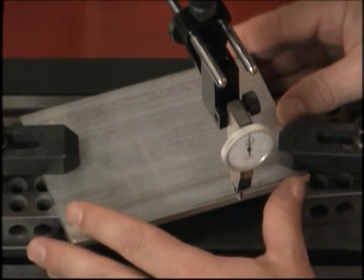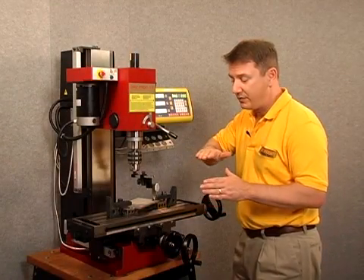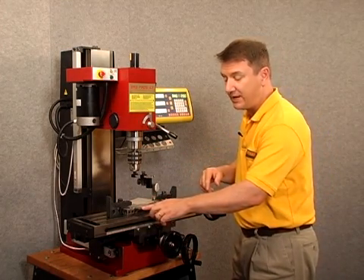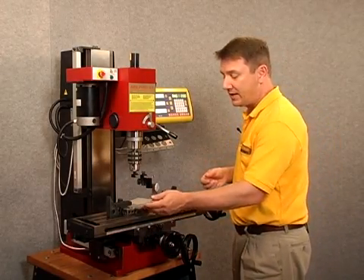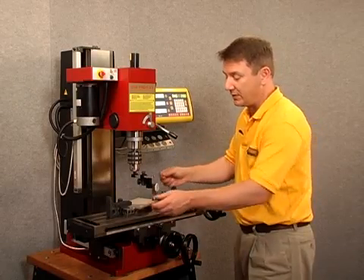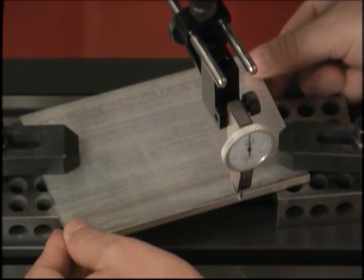Let's go ahead and move the workpiece to zero out the dial indicator. When I move this workpiece, I don't want to move the entire workpiece fore and aft. I've zeroed off the left hand side over here, so what I'd like to do is rotate from that point I touched earlier and rotate the workpiece to bring it within a 20 degree line. I'm going to hold this as best I can over here and hopefully just rotate the workpiece into position.